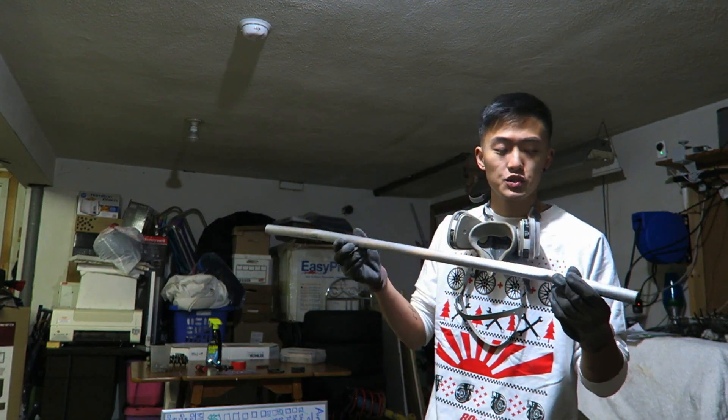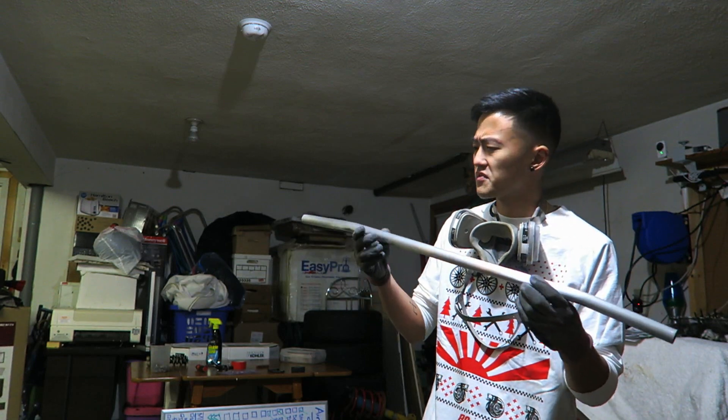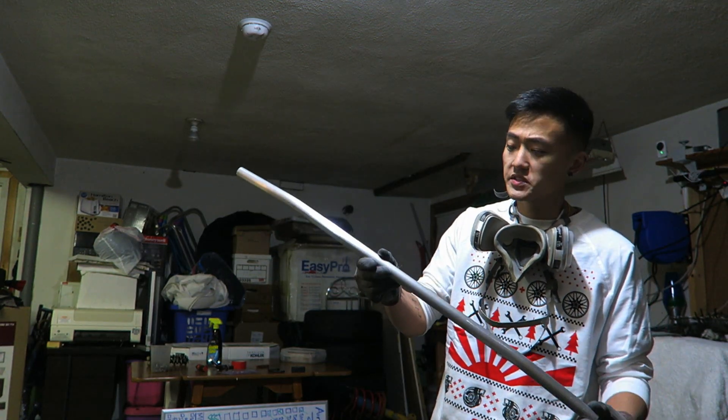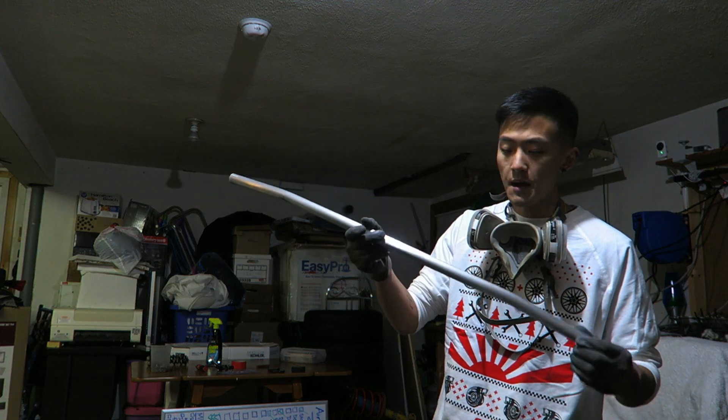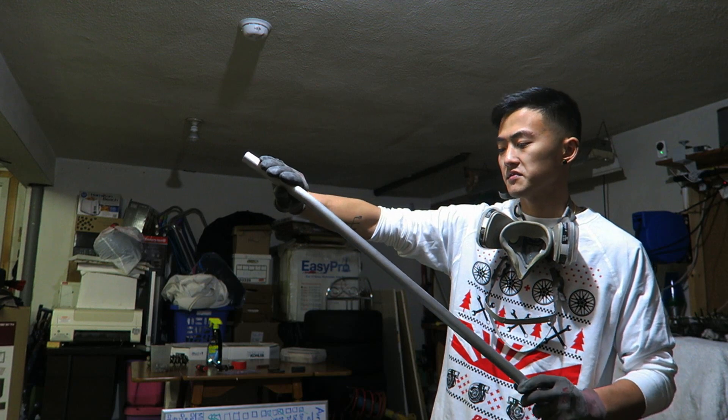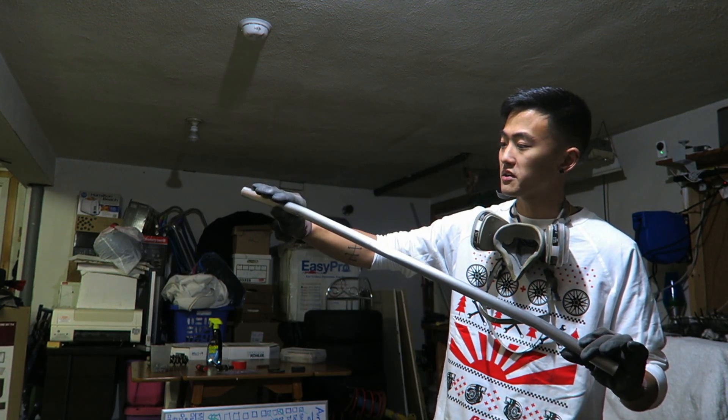I got the strut bar completely stripped of the original carbon fiber laminate that was on it. I'm actually probably going to keep this finish. I was originally going to paint it a different color but I'm going to take some higher grit sandpaper and go along the length of the strut bar to give it a nice brushed aluminum look.